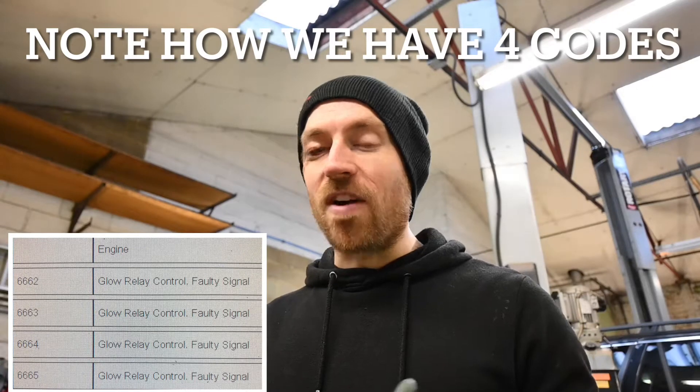From here onwards, very commonly on diesels you do need to check the glow plugs. They are designed to preheat the combustion chambers to a certain temperature to help it fire, particularly on the colder mornings. So from here onwards I accessed them, managed to get them out, and we are now here on the bench to test them.